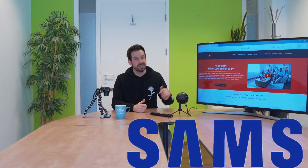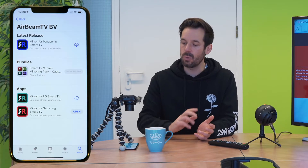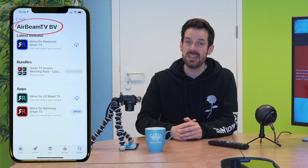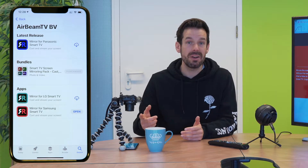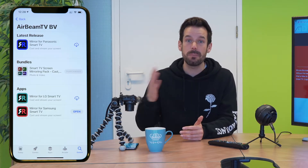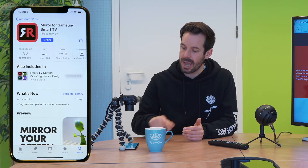Today I'm using a Samsung TV from 2017, but you can do this on all manner of TVs, as you'll see. First, we need to get the app. I'm using my iPhone and I'm going to head to the App Store, wherein I will search for AirBeam TV and we'll have a whole bunch of options here. As you can see, there's also mirror apps for LG, Sony, and Panasonic, but today I am going to get the Mirror for Samsung app. So I'm going to go ahead and download that.